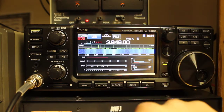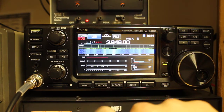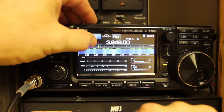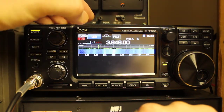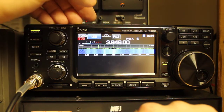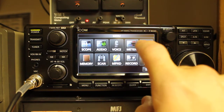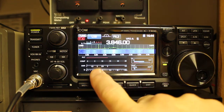press menu and then meter, and you'll see SWR is listed here. The other thing that you can do is press the metering displayed here until you get to SWR. For the purposes of this video, we'll just stay in the metering.